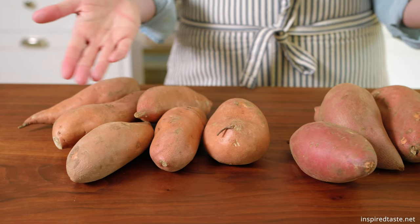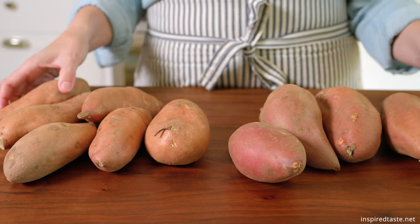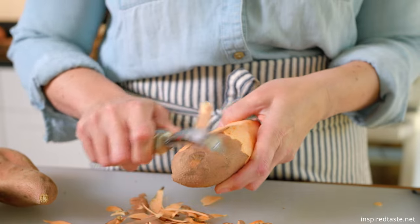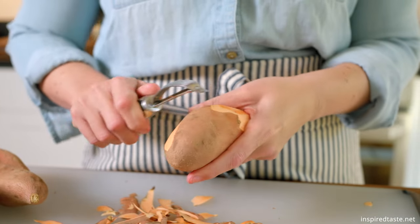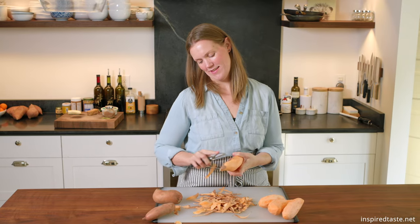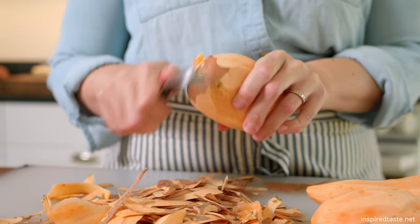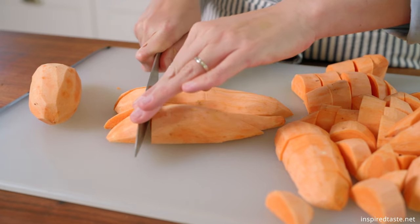Now, if you're confused about which sweet potato to buy or see something that looks like a sweet potato but it's labeled yam, don't worry. As long as they look like this, even if it says yam, you are good to go. Before filming, I bought every sweet potato looking option. They all work in this recipe. And you can definitely use white or purple sweet potatoes here.